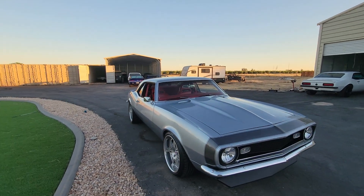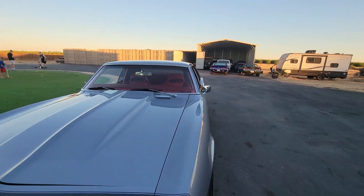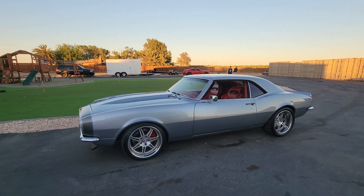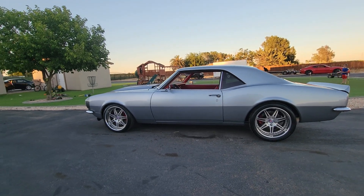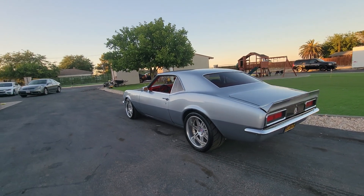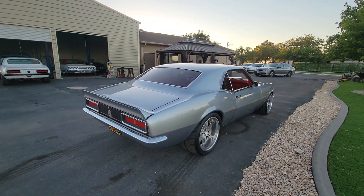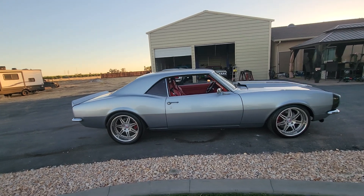Gaps are nice, not perfect, but they're pretty good. Right here's a little low — I'm going to be able to adjust that up a little though. I always notice something new when I take a video. Subframe connectors, very nice build all the way through.